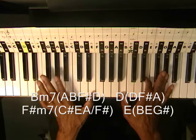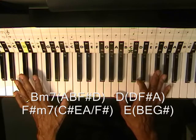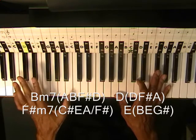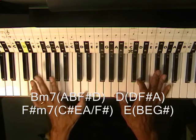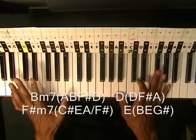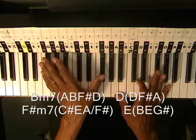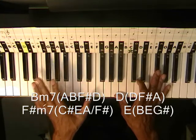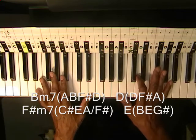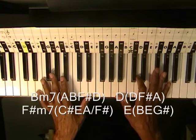So our bass groove is like this — we're just holding down these chords on the right hand. Now this version is just for kind of grooving and playing along. If you're a keyboard player, this is the part you would play in the band. This is not really necessarily a piano arrangement — this is just kind of a fun version of this song.